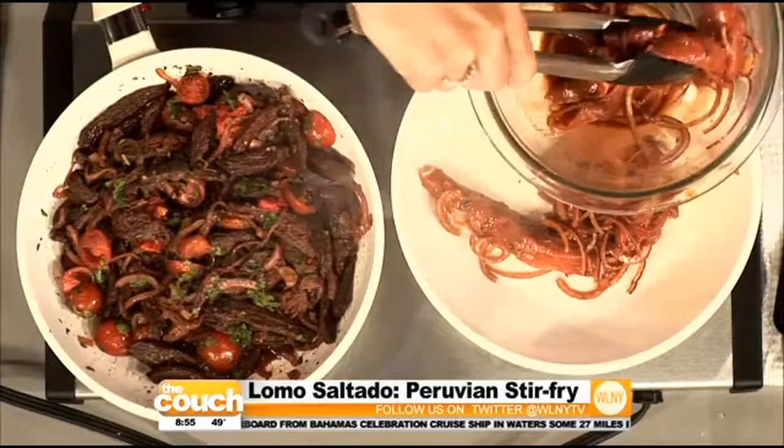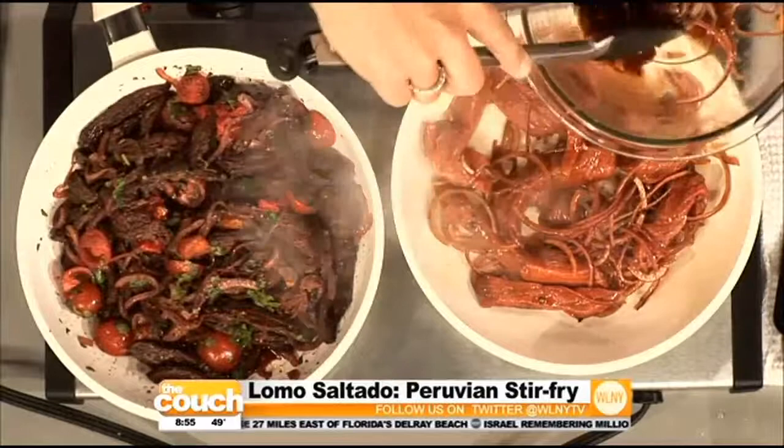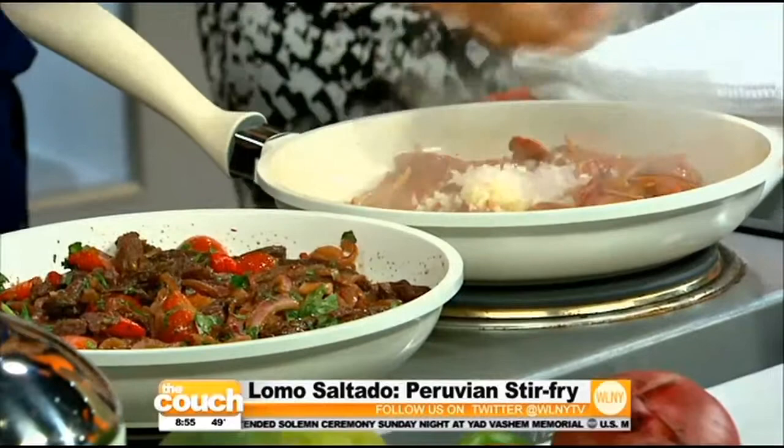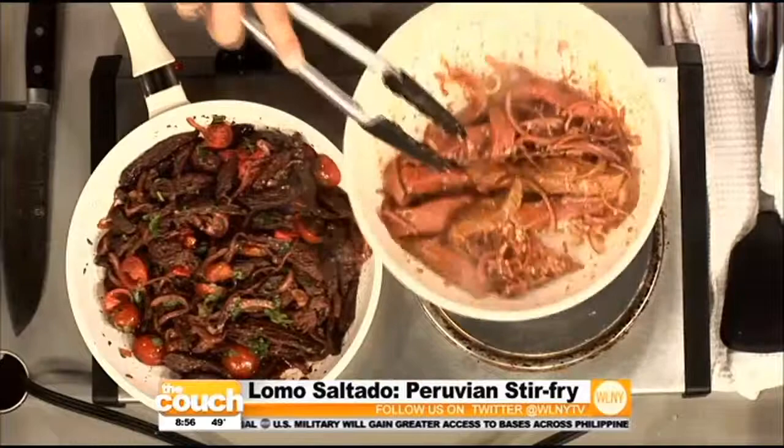I like it medium to medium rare. It's beef tenderloin, so now imagine when it's been marinated for a while. Add just a little bit of garlic — you don't need to brown the garlic first, just put it in with the meat, because the pan is so high in heat that it's gonna cook all the way through.